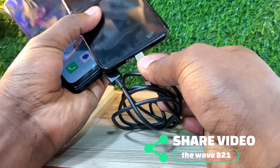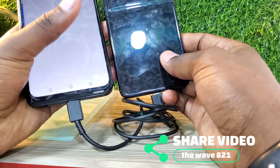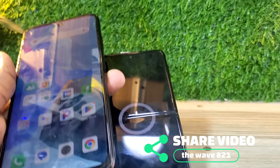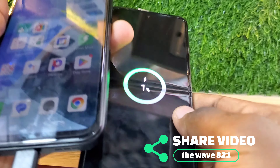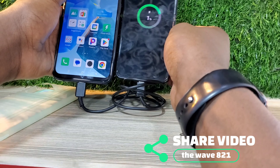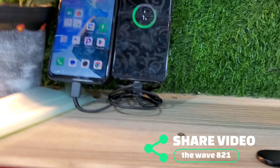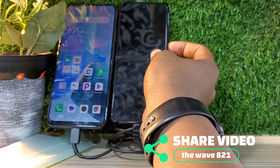When you connect the cable, it will automatically show a fast charging notification, indicating that it's charging. Now we're just going to put the phone aside for about four to five minutes and wait. You can already see it's at one percent and showing that it's charging properly and charging very well.